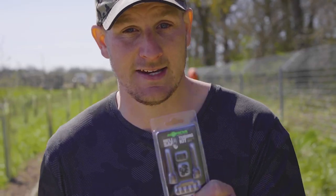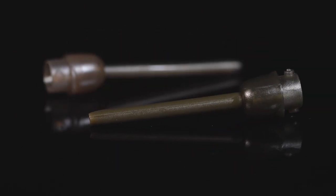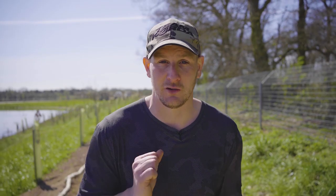In this video we're talking about the HeliSafe tubing kit. It's an item that's been revised and relaunched. I'm going to show you how to set it up and how to utilise it the best.